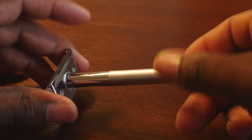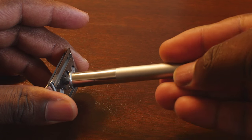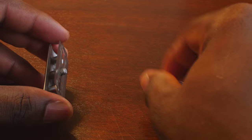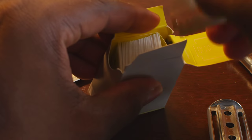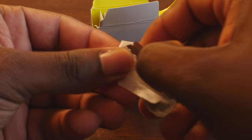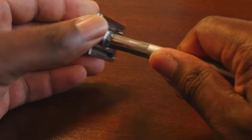To replace the blade, unscrew the stem of the shaver and the top portion comes apart. You'll see the blade — take it off and put it in the box, which has a place to store it. Then take a brand new blade, take it out of the paper, place it on, put the top portion together, screw it back on, and you're good to go for another shave.